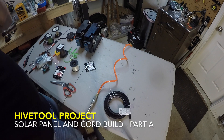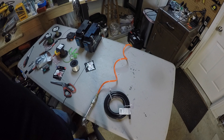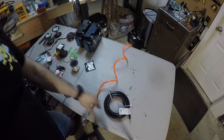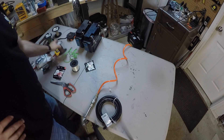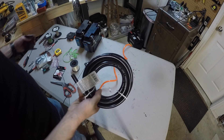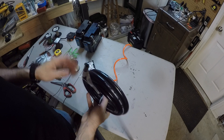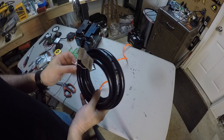We're going to talk about installing the solar panel wires, running from the ammo box container to connect to a solar panel. We can't just have a thermostat wire running along the ground - we need something to protect it. We're using a 10-foot piece of rubber fuel hose from Lowe's or Home Depot, probably about seven or eight bucks.